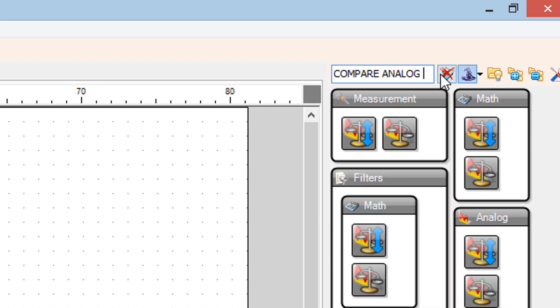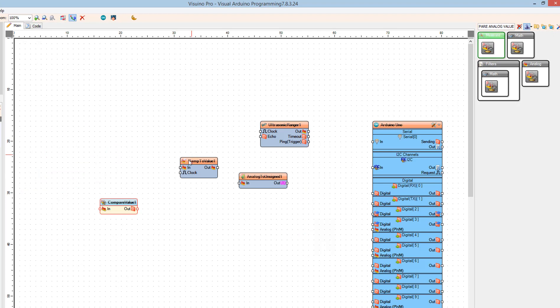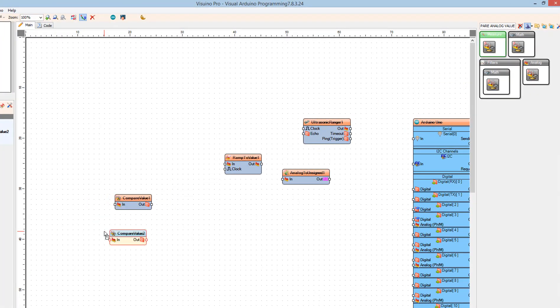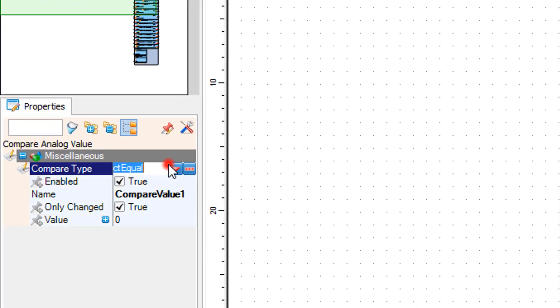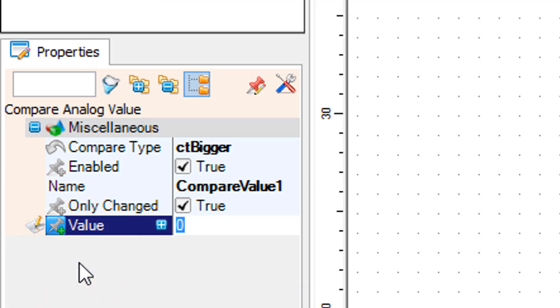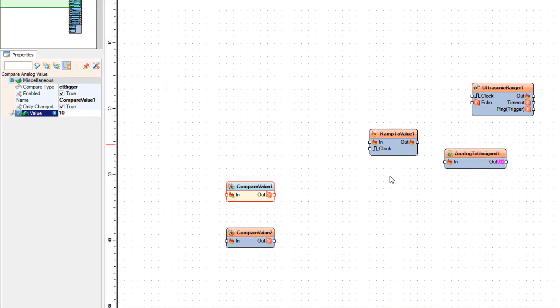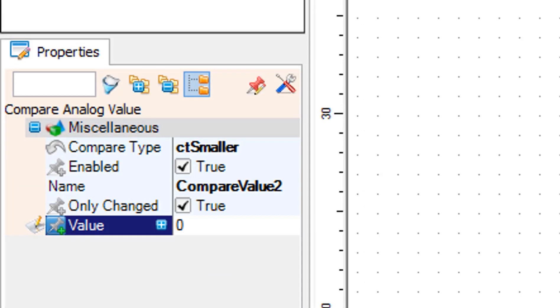Add two Compare Analog Value components. Select Compare Value 1 and in the Properties window set Compare Type to CT Bigger and Value to 10. Select the Value field, click on the pin icon, and select Float Sync Pin. Select Compare Value 2 and in the Properties window set Compare Type to CT Smaller. Select the Value field, click on the pin icon, and select Float Sync Pin.